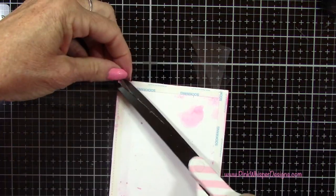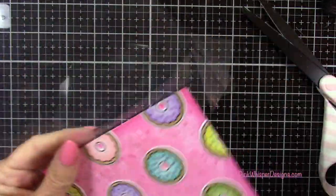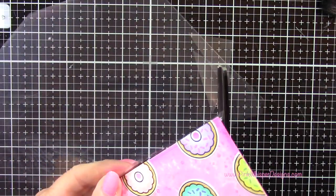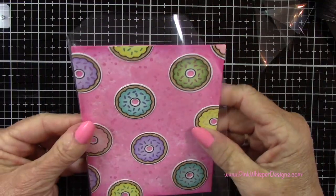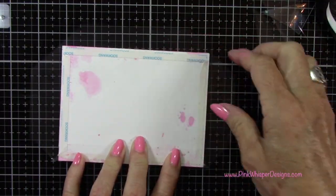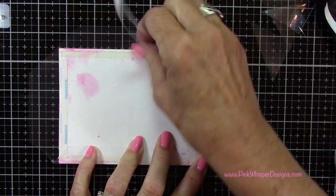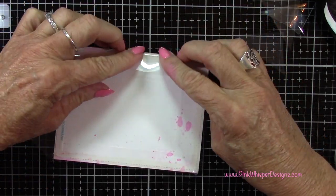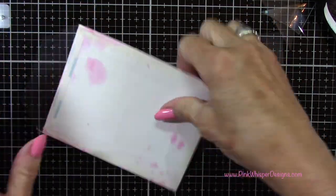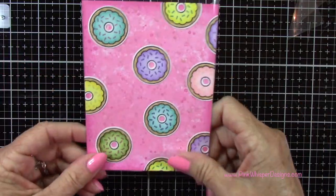So now I'm going to attach just three sides of this. We want to leave one side open to place all our little shaker elements inside, so just three sides, and I'm bringing those up towards the back here. And now I've got a little pocket to put my little shaker elements in.